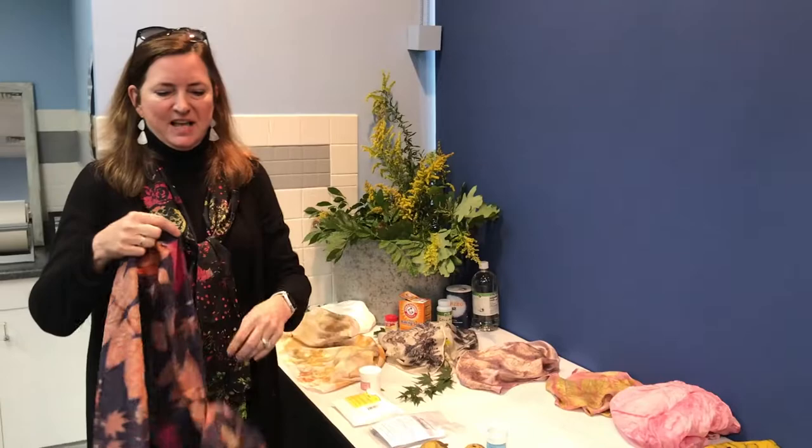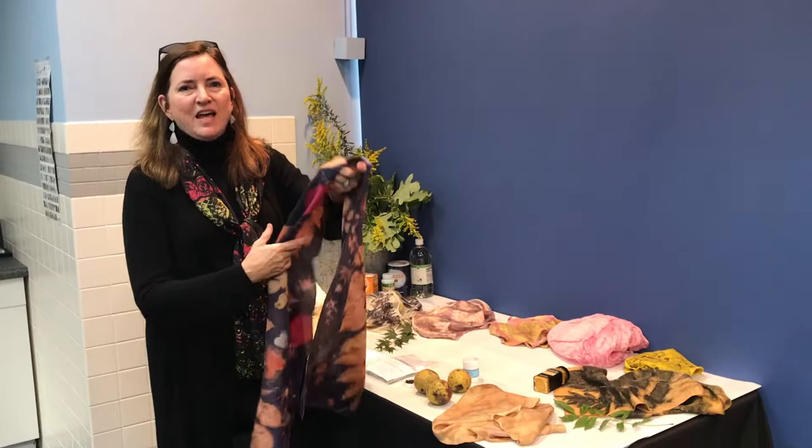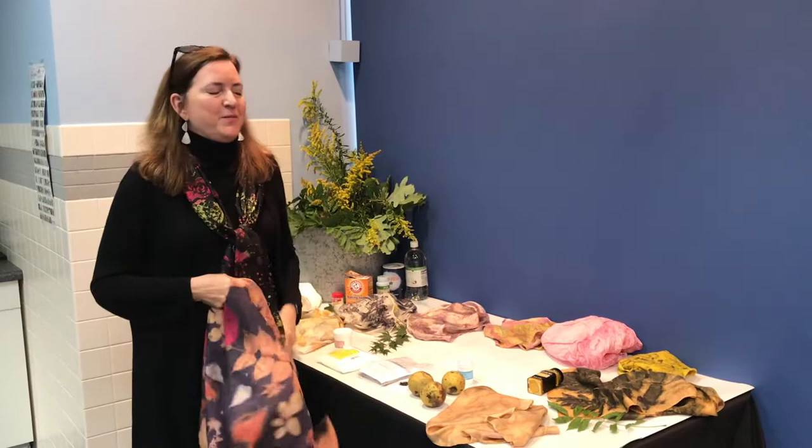Sometimes it's a surprise. For instance, I tried poinsettia leaves for the first time and got these beautiful reds that I'm very proud of. It's just nature. It's art. It brings the beauty of the outside world into a beautiful, lovely, soft object.